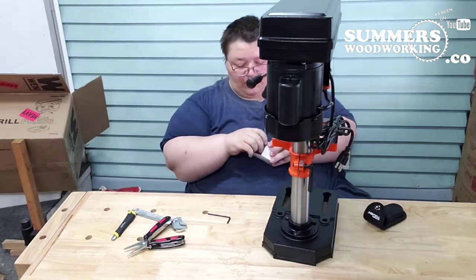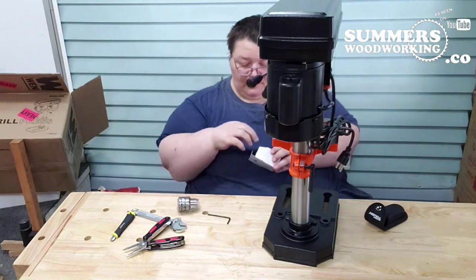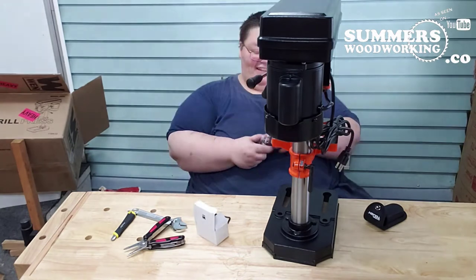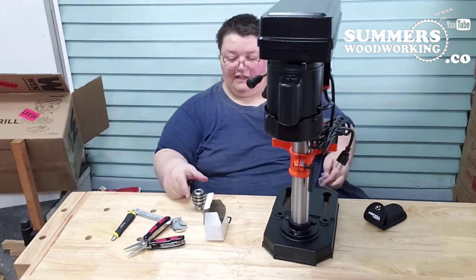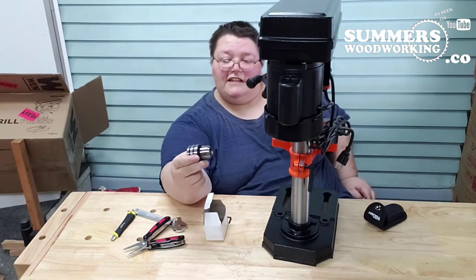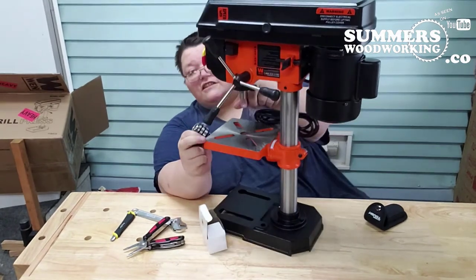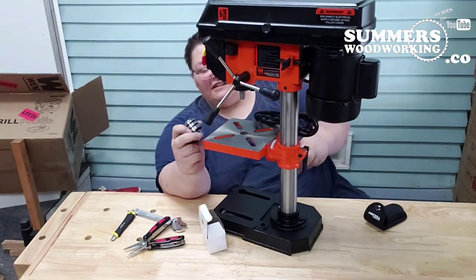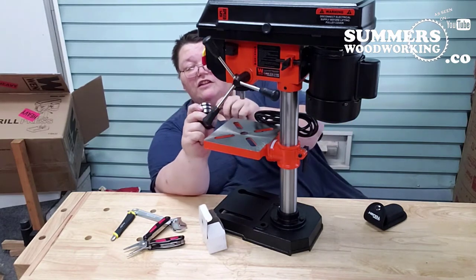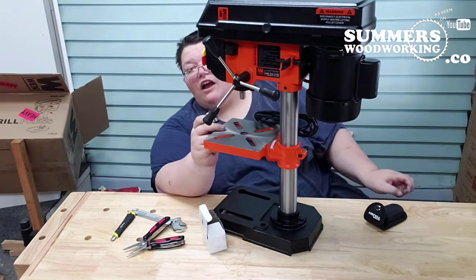Now it's time to put the chuck in. It has the chuck key in there. This is what the chuck looks like — it just slips over this taper here. By taper, I mean it comes at an angle, so the more pressure you push down on it, the more it cinches up and locks into place.